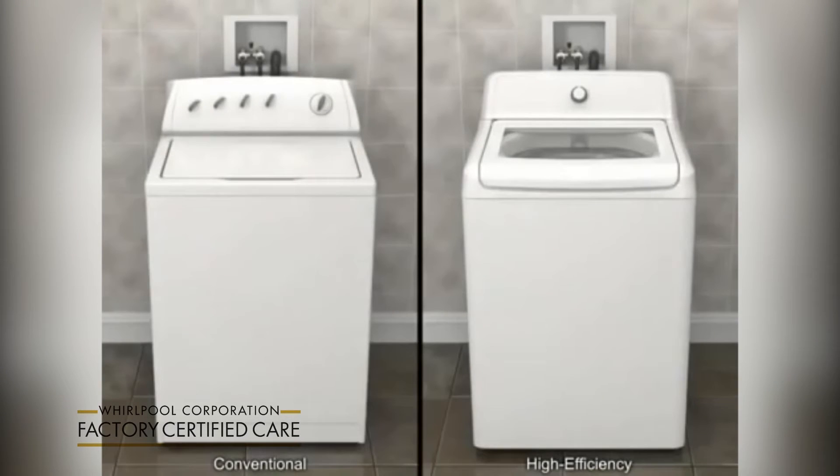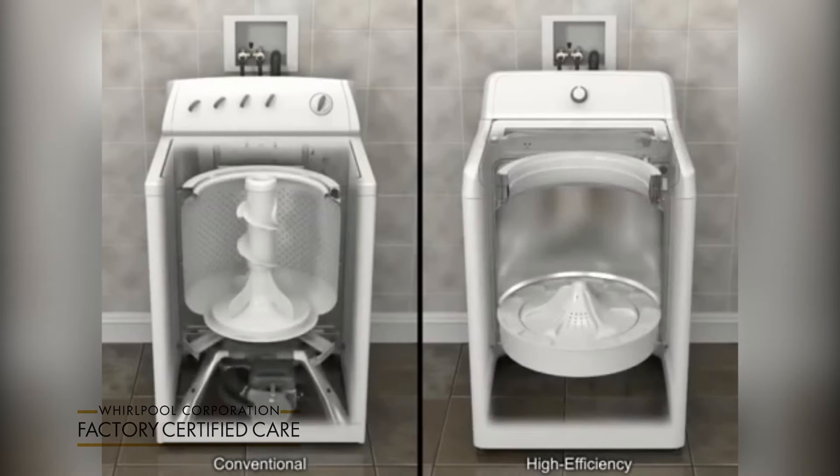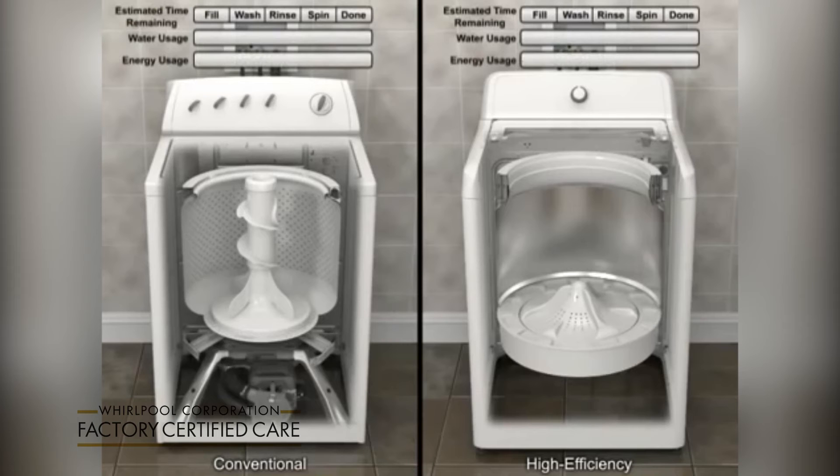Welcome to our YouTube self-help channel. Today's topic is why your top-loading HE washing machine uses less water. High efficiency doesn't mean the washer runs faster, just that it uses fewer resources, drawing at least 50% less water and energy than conventional top-loading washers.